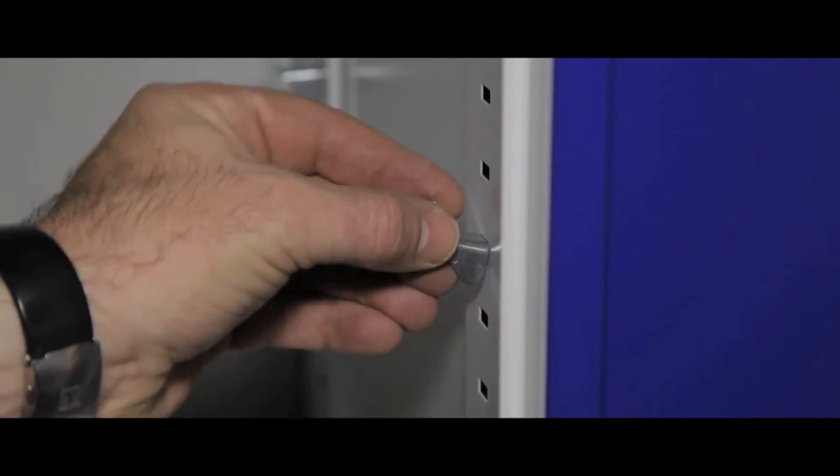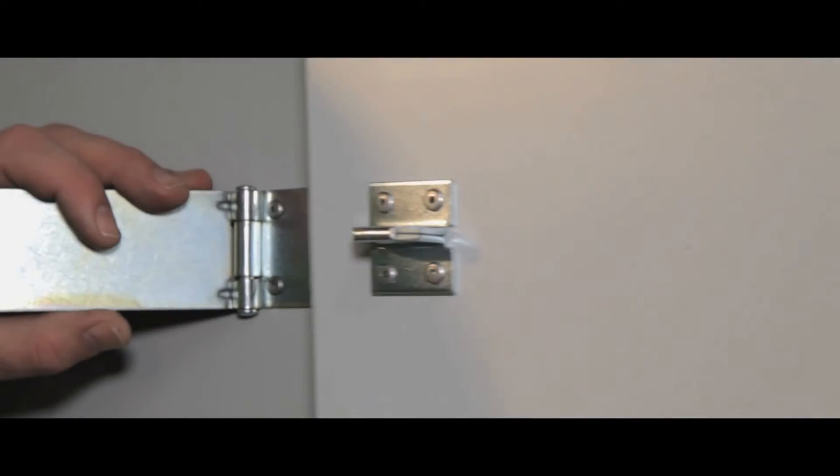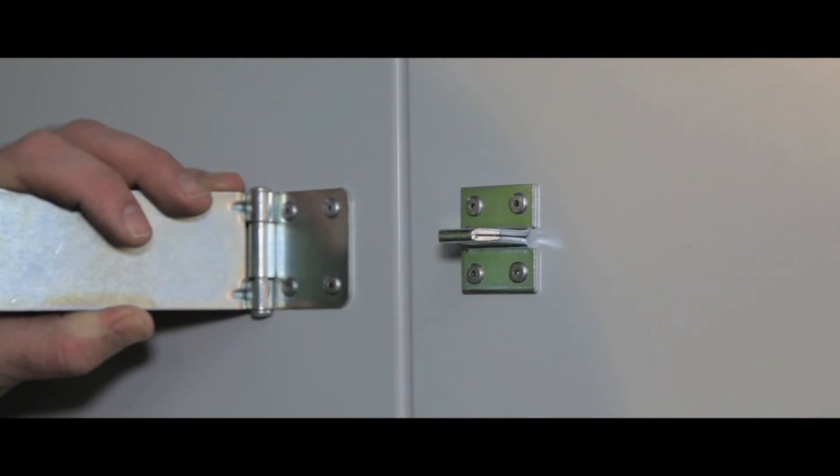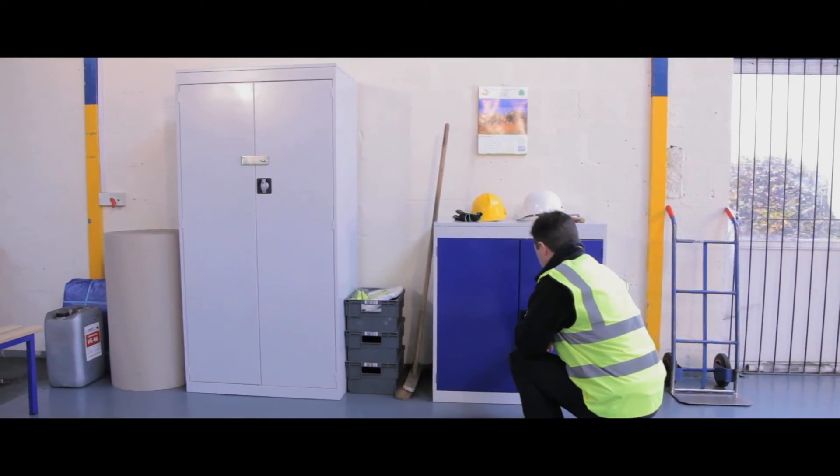The basic model is a simple cupboard without shelves. The standard model has two or three shelves depending on size, and the security models have a hasp and staple to allow padlocking. The range of models will keep your items safe and secure.